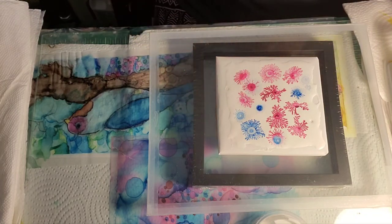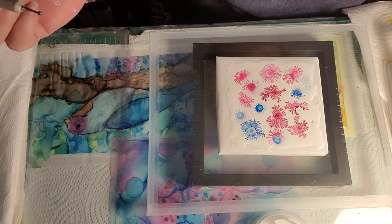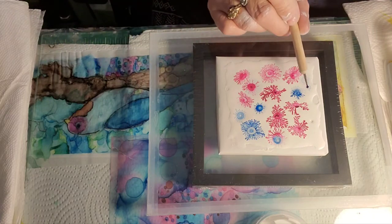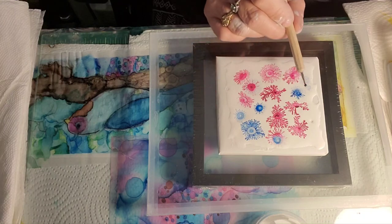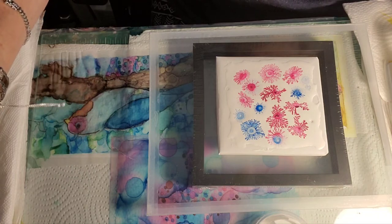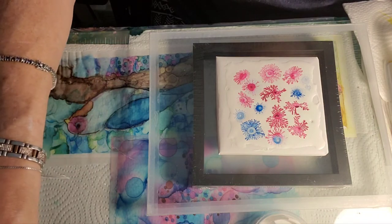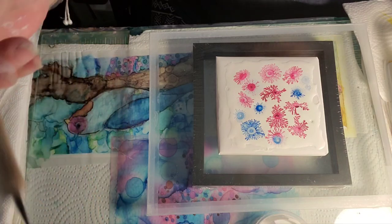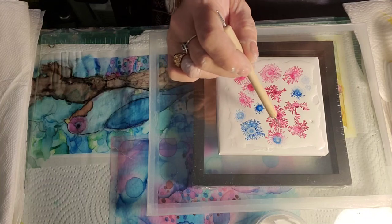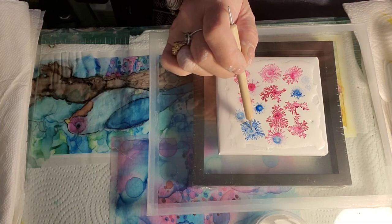If anybody asks you what one of these are, you don't know what to tell them — I can hardly remember it myself! But that's a fractal, and as you see, this one screams to me like a flower. Let's say I had something ready — we could combine that.